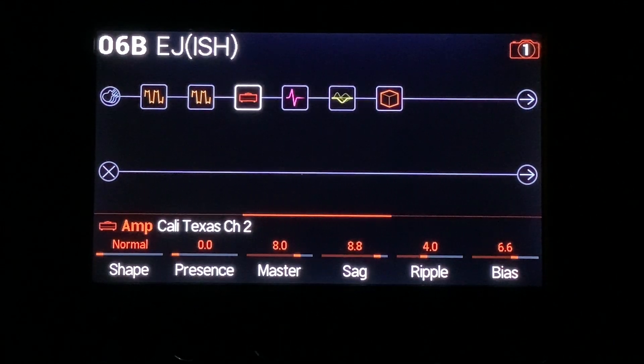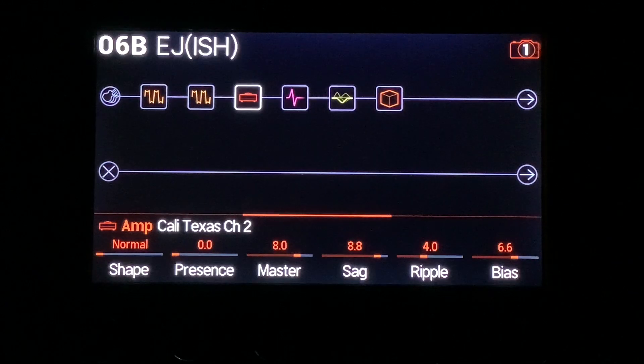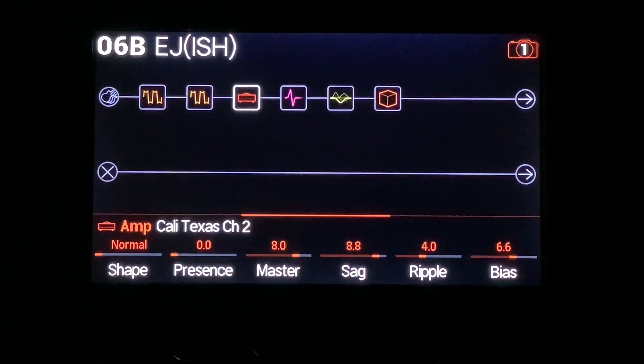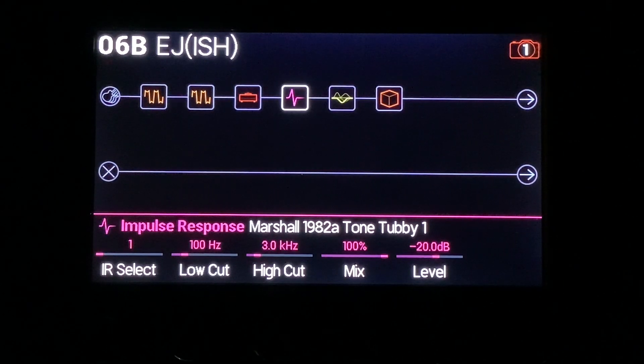I'm using the normal shape instead of the thick — interestingly enough, I tried the thick and it had more top end to it, so I had to go back to the normal. Other things contributing: the increased master. The ripple is pulled down because it has a bit of a high-end component when you turn it up. And the bias is turned up. As far as the IR is concerned, the low cut is down there — you could reduce it further depending on your guitar. The high cut is way reduced, removing the amount of high-end that passes through.